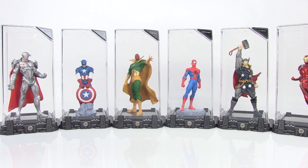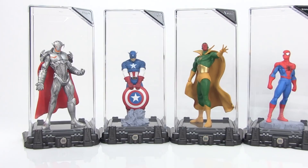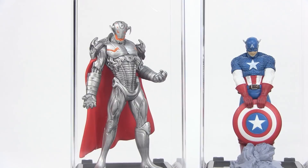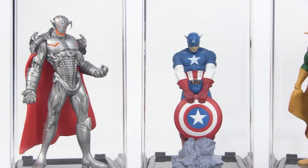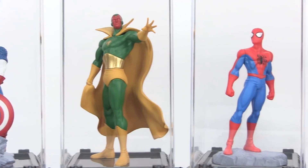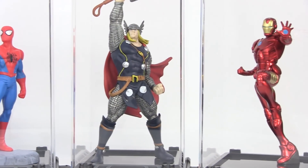It almost kind of looks like an Iron Man hall of armor, but in this case it's like a hall of heroes — well, and a villain. So in this particular lineup we've got Ultron, Captain America, Vision, Spider-Man, the Mighty Thor, and Iron Man.